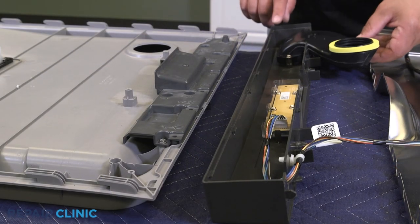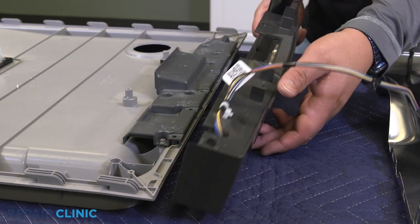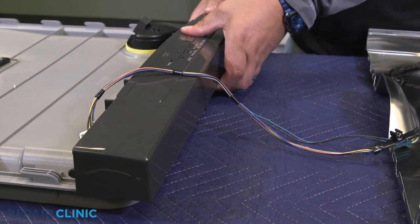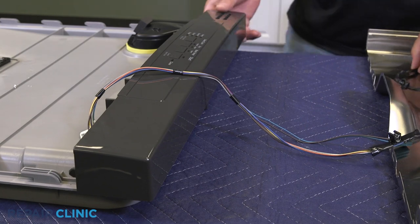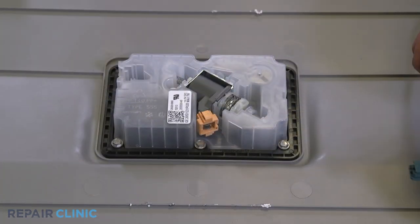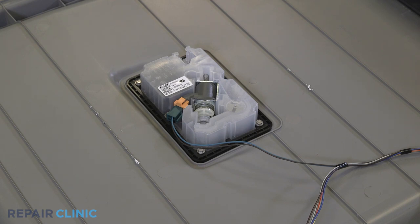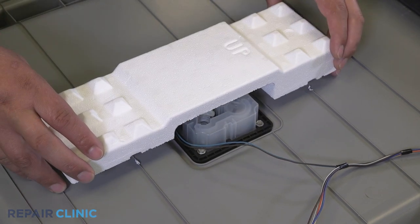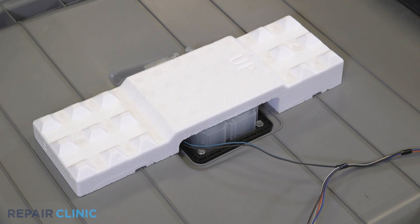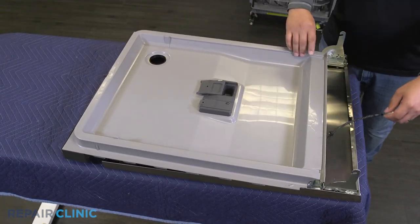Then insert the control assembly into its notches and roll forward to snap in place. Clip the harness to the inner door and plug in the wire harness. Apply double-sided tape to the foam block if needed and securely press it onto the inner door covering the soap dispenser. Align the tabs of the inner door into the outer door grooves and slide down, locking it into place.